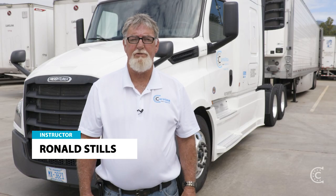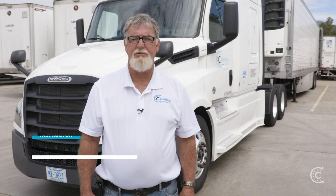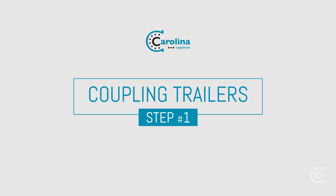Today we are covering the proper steps to coupling a truck and trailer. The first step is to make sure that your truck and trailer are in line.